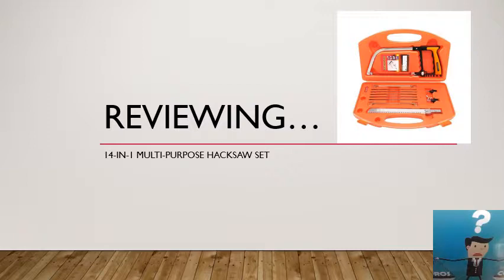I'm not going to miss my jigsaw. I've gone for this 14-in-1 hacksaw set which can actually be used as a hacksaw or as a jigsaw. I'm just going to give you my opinion and tell you how I find it to use.